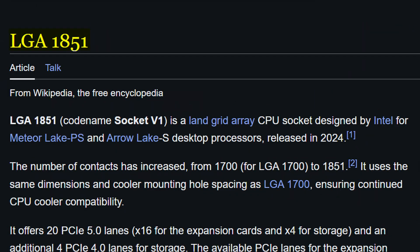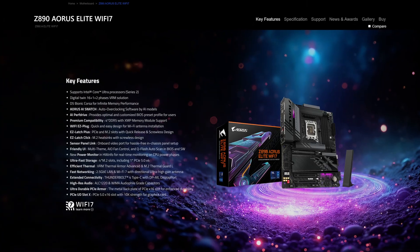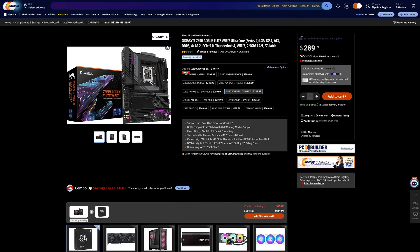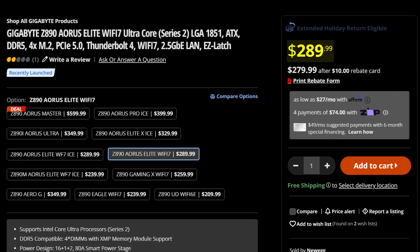In case you missed it, a new generation of Intel CPUs just launched. And in case you also missed it, you're going to need a brand new motherboard with a brand new socket for it. So let's start off as usual with Gigabyte's offering, the Gigabyte Z890 Aorus Elite Wi-Fi 7, which will cost you a whopping $290, despite this thing being the entry-level model in Gigabyte's Aorus lineup. So what did they do to try and justify that kind of price?